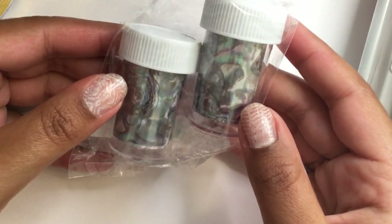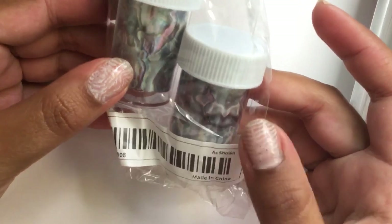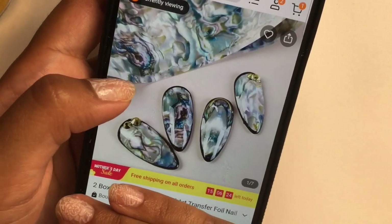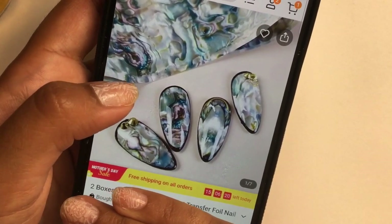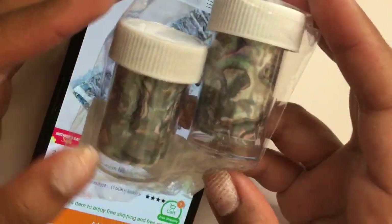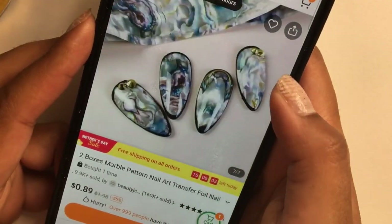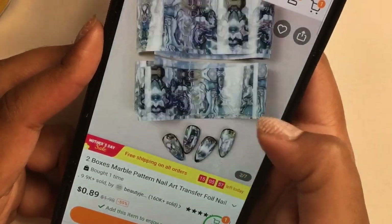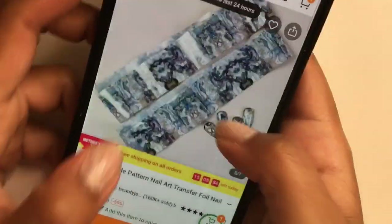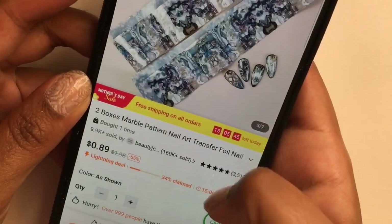I thought I had purchased five press-on nails but I actually bought four press-ons and one transfer foils — I'm a bit upset by that. I'm going to show you the advertised picture on the website. When I first saw it I thought they were selling seashell press-ons. I should have read the title and looked at the price — 89 cents. But I can work with the transfer foils to create the same nail design. Always make sure you read the title before you purchase items.